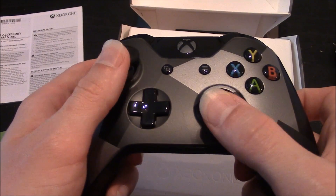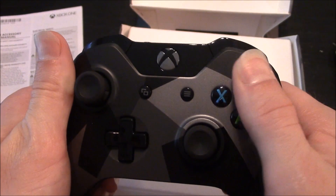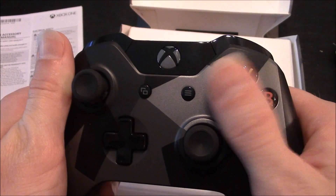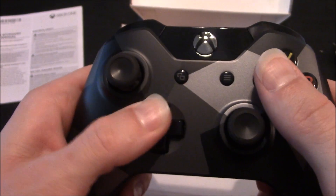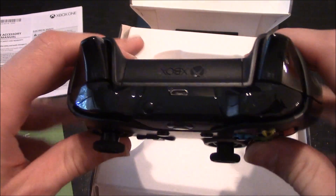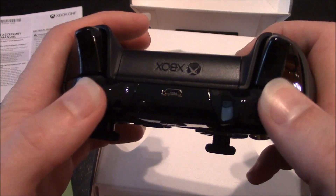The thumb sticks still feel great, it feels solid when you press the buttons, the d-pad feels good and solid, and on the top you do have your triggers and buttons.